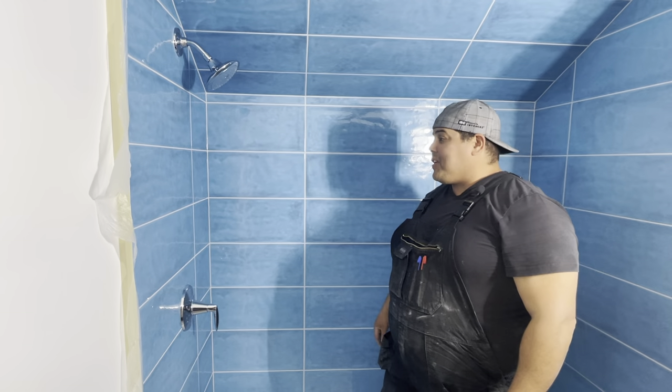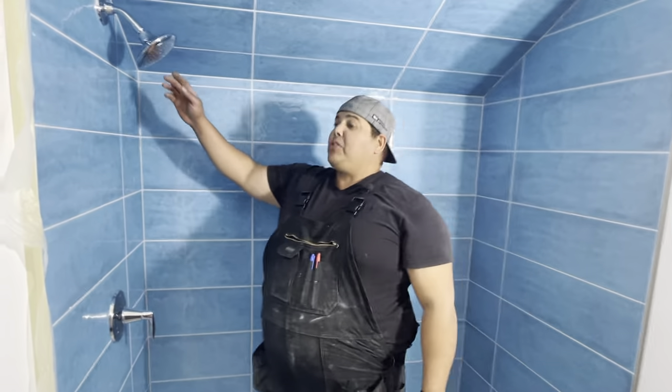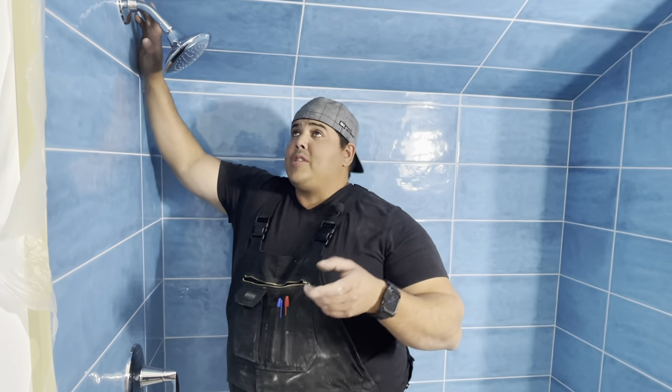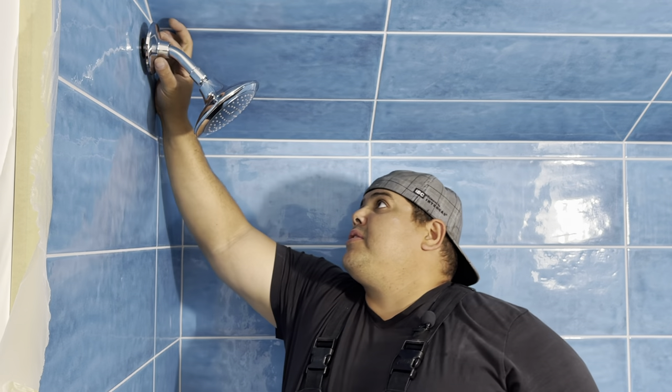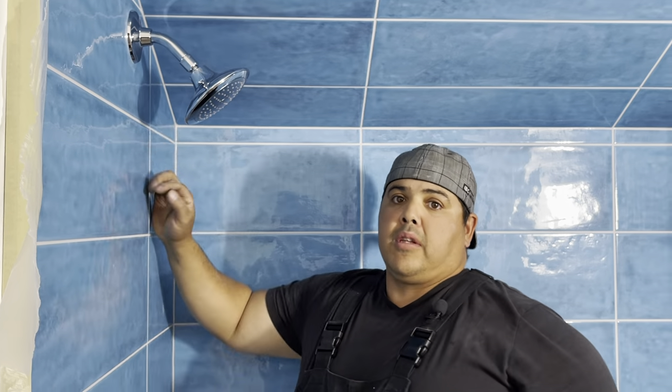I think it's all done. So what I'll do as well — I won't show this in the video — but because this escutcheon is loose, I'll just take a little bit of silicone, put it behind the escutcheon, push it flat, and wipe the silicone off nicely so that the escutcheon will stay just like that. And that's it.